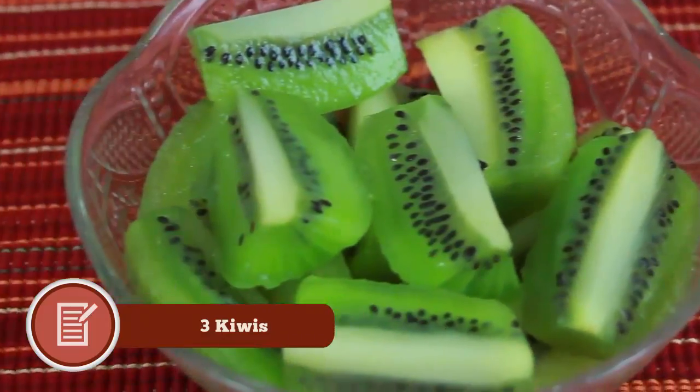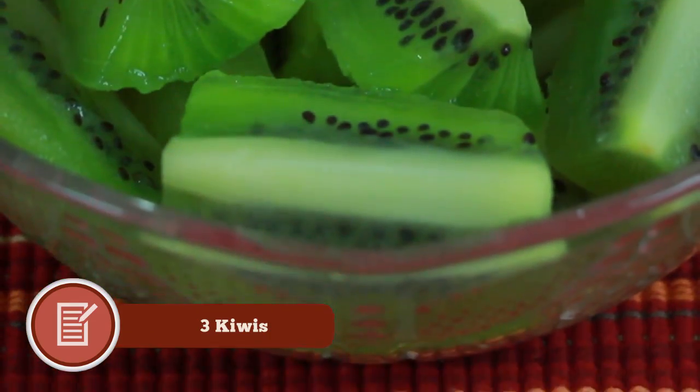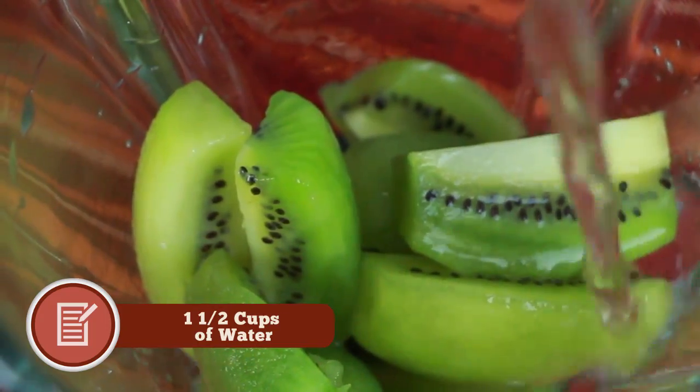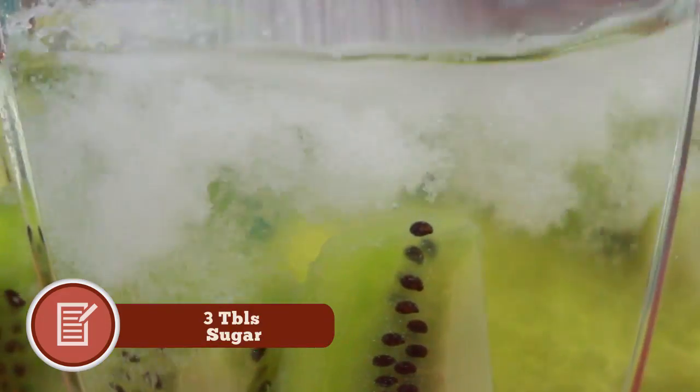For the kiwi mixture, we need three kiwis. If you guys don't know how to peel kiwis, I'll leave a link to a video in the description so you guys can check it out. You put this in your blender with one cup and a half of fresh water — the same recipe — with three tablespoons of sugar, and you blend it.